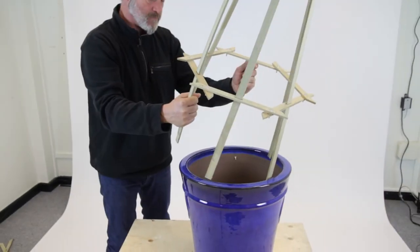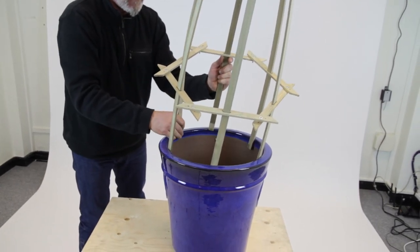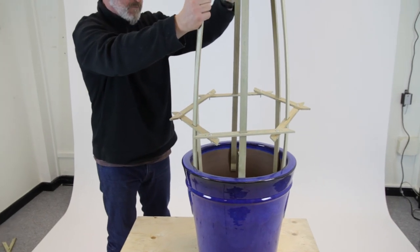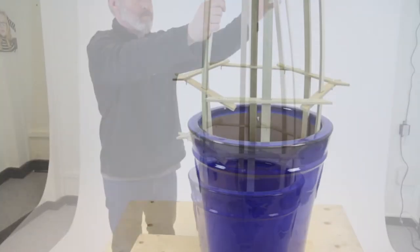Now place the loose ends into the pot. Make final adjustments and your flower bell is now ready for planting.